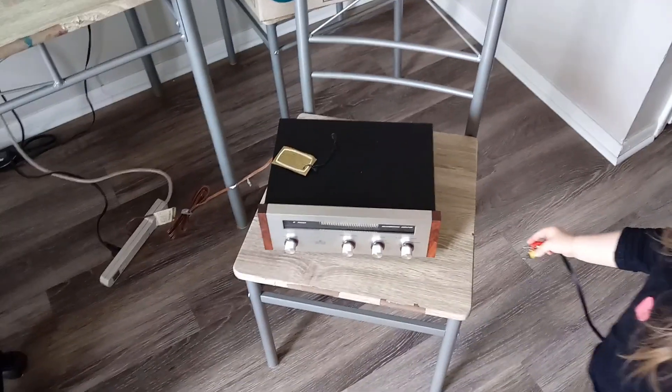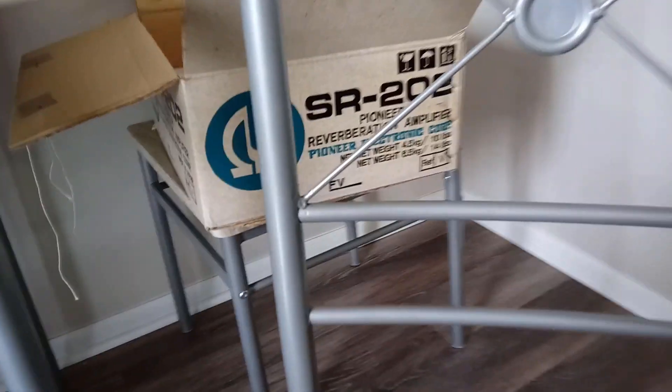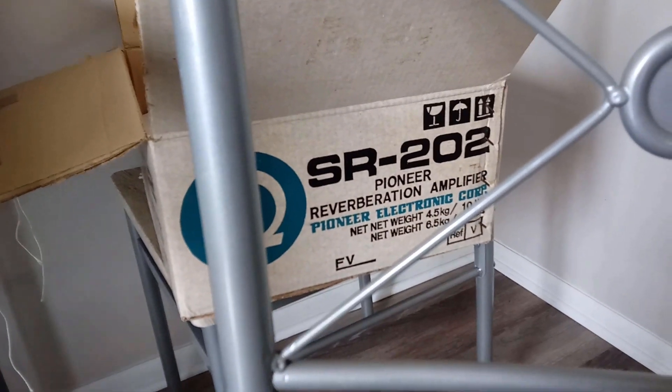Hello everyone, Daniel Kerr here. I looked on Craigslist and found somebody selling a Pioneer reverb unit. When I got it home, it's brand new — still has all the tags on it.